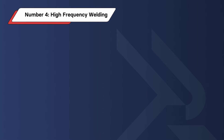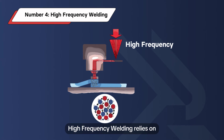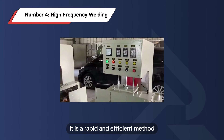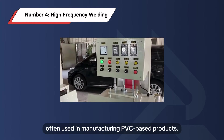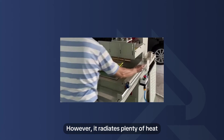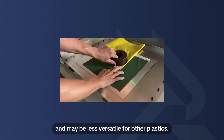Number 4: High Frequency Welding. High frequency welding relies on electromagnetic waves to generate heat inside the materials and weld them. It is a rapid and efficient method often used in manufacturing PVC-based products. However, it radiates plenty of heat and may be less versatile for other plastics.